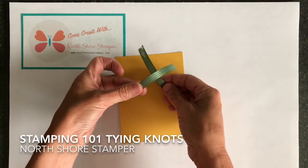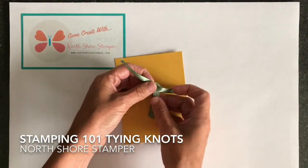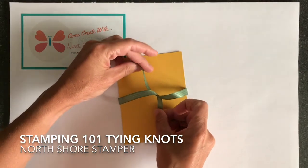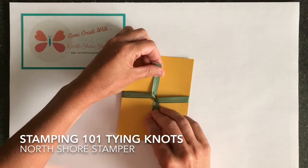I always do left over right — so for today that's what you're gonna see me doing. Once I've done the left over right, I need to make sure that I have two C's, that it's not all kind of wrinkled. So I do two C's: one straight up, one straight down.